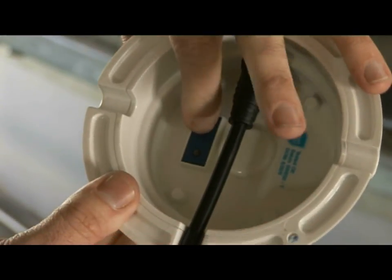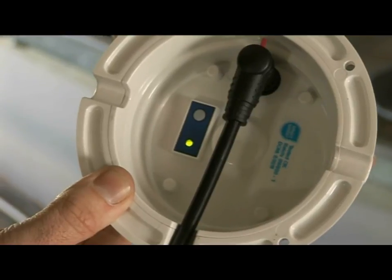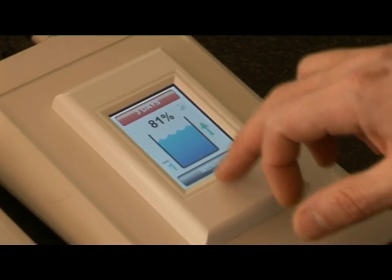The system is very accurate, down to 0.3 percent. Because it's so accurate, we can offer special features such as low level alerts, abnormal usage alerts, and we can even calculate the time to empty based on your average usage.